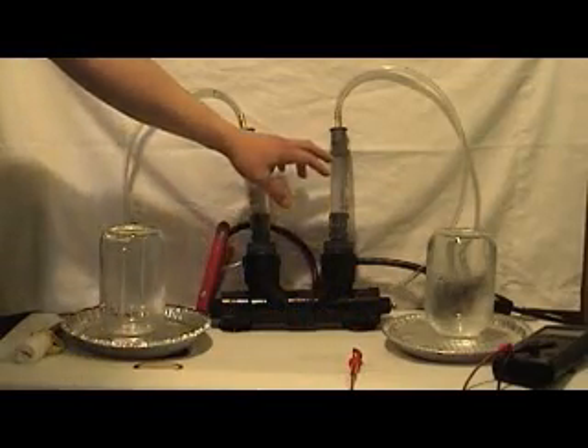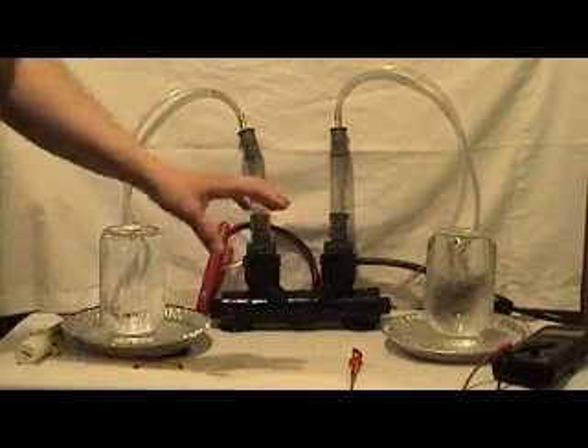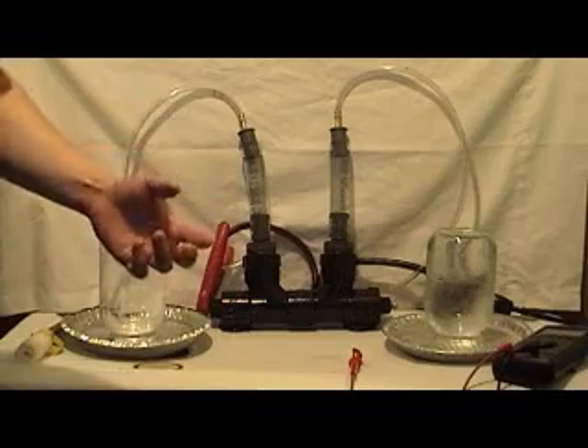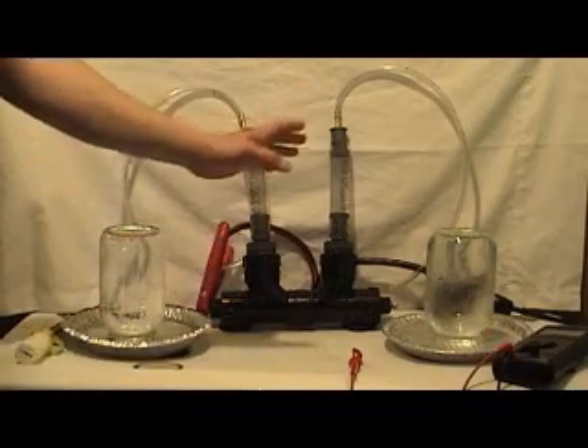Inside this Huffman apparatus is distilled water, and it's got a little bit of lye in it to encourage and to promote electrical conductivity, so that we can actually break this water down into hydrogen and oxygen.